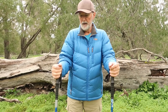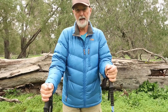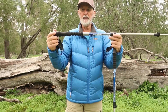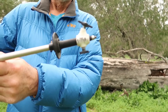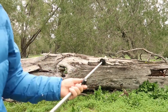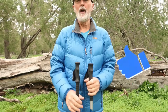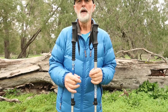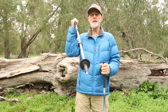Trekking poles can also be used for balance, or to probe in front of you on a flooded track to check water depth or mud. On one of my poles I've got some duct tape because I do my own filming — I have a stick pic camera mount that goes on the pole. The poles can also lighten your overall load since some tents use trekking poles, so you don't need to bring separate tent poles.